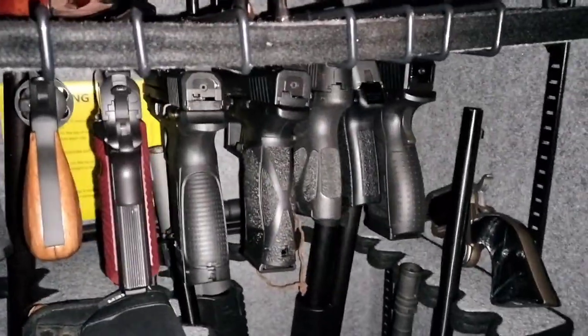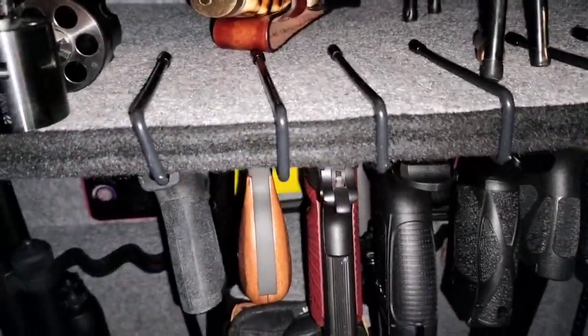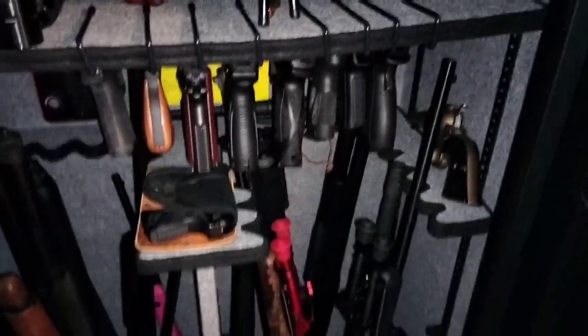I'll show you how they look in the safe. There's how they hang in the safe. I have racks up top and they hook over the shelf, which allows you to store more handguns hanging from a lower part of a shelf.